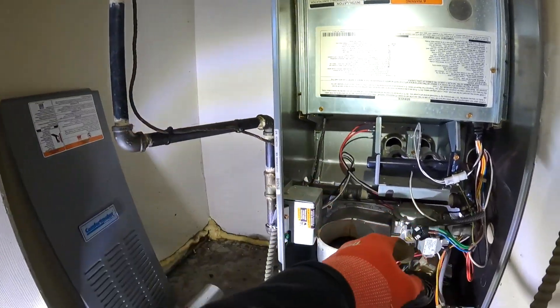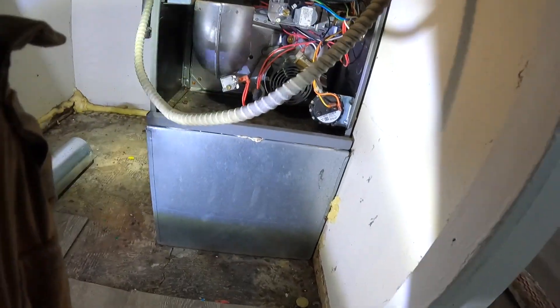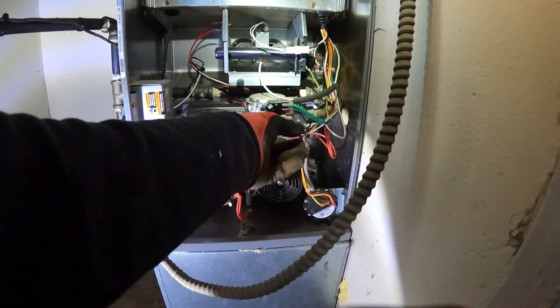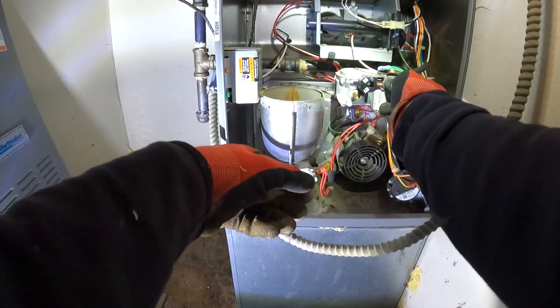Go ahead and take this union apart, start getting this valve out of here. Pop this screw, pop this screw out, pop that screw out. Go ahead and disconnect these wires — take note of which one goes on top and which one goes on bottom.